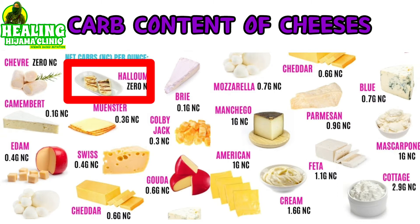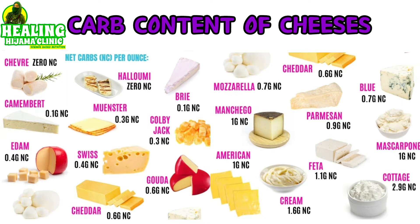In fact, you should take a snapshot of this diagram — it will help you out very much. It shows the carb content of various cheeses per ounce. Per ounce, halloumi has the lowest carb count, and I know people doing keto will be rejoicing right now.